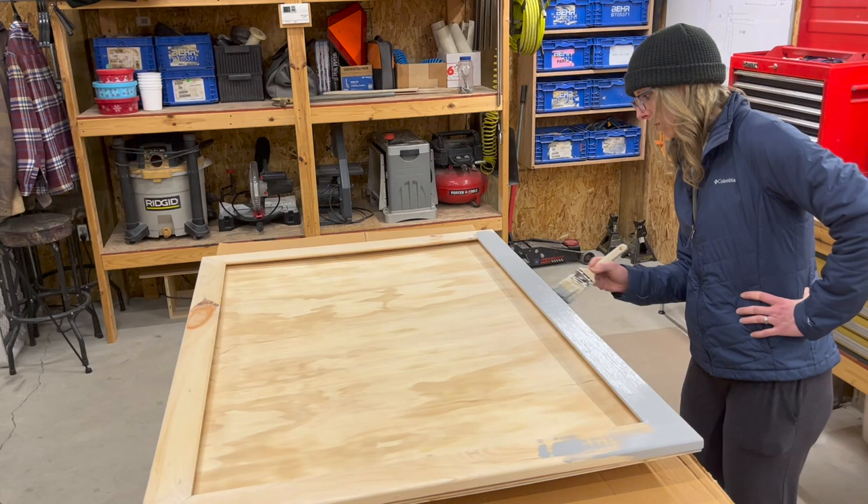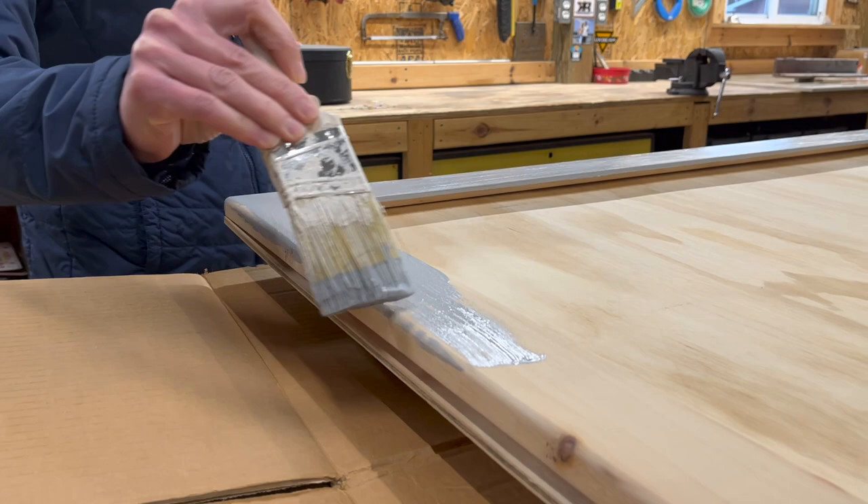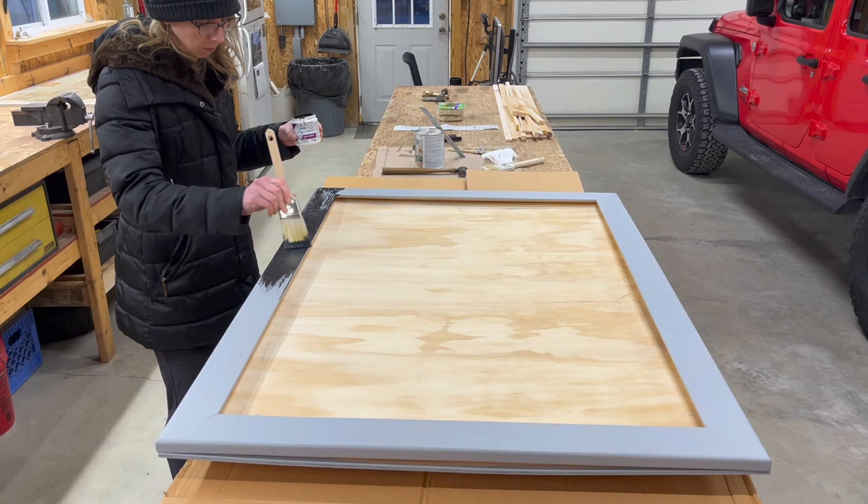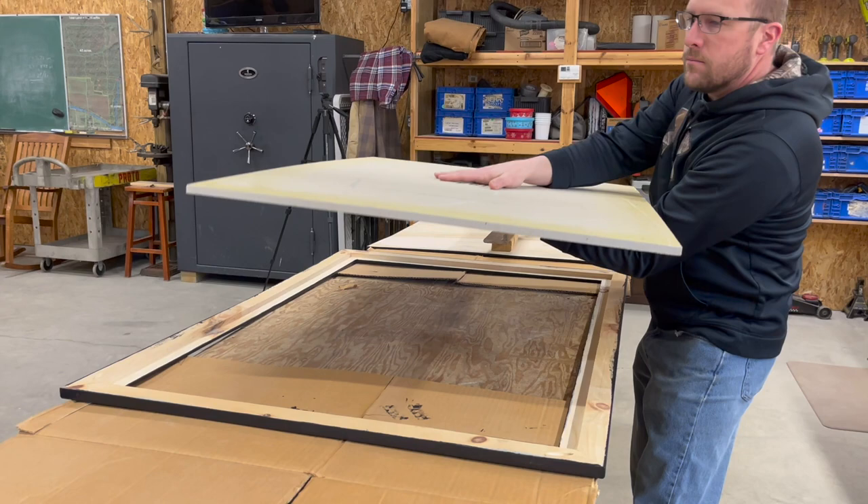Now it's time to start painting the frame. I had leftover primer from another project that was already tinted to a gray color, which was helpful because the frame is going to be black. I did one coat of primer on the frame and then three coats of paint. I didn't have any black paint, so I just got one of those sample sizes in eggshell — a Barnard's black — at our local store.